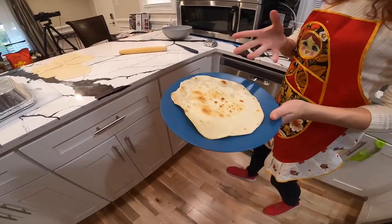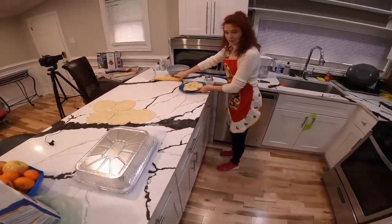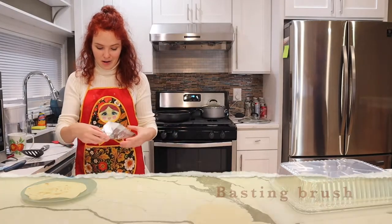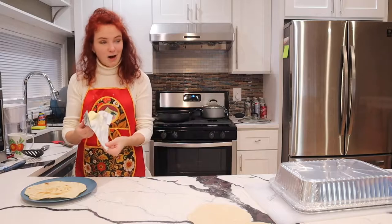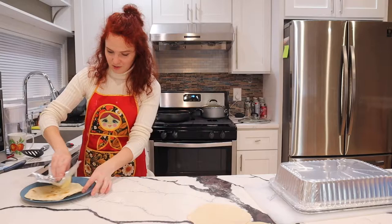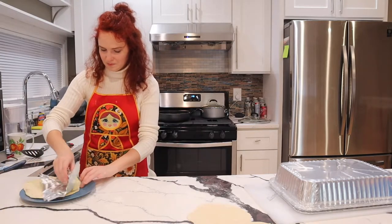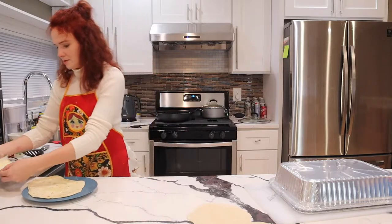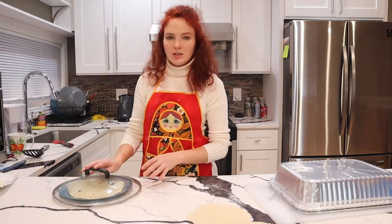It's ready — this is the way we want it to be. Now we need to butter it up a little bit. I forgot my pastry brush but I have a life hack: I'm just going to take the butter and butter it up directly with it. Nice. Now I will need to cover it with a lid so that it gets softer.